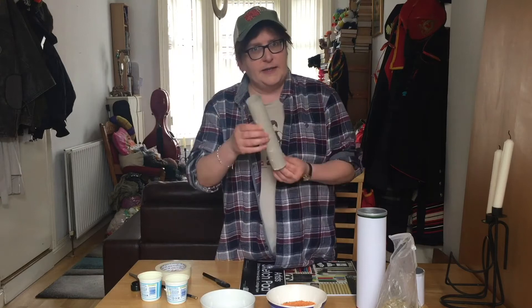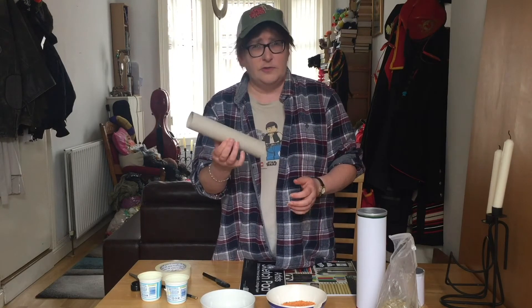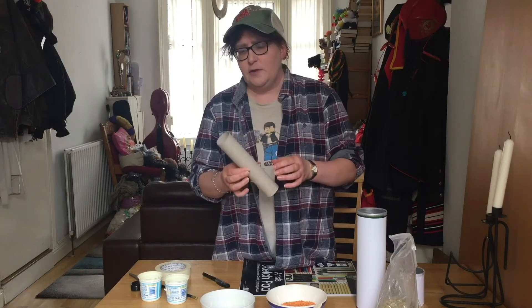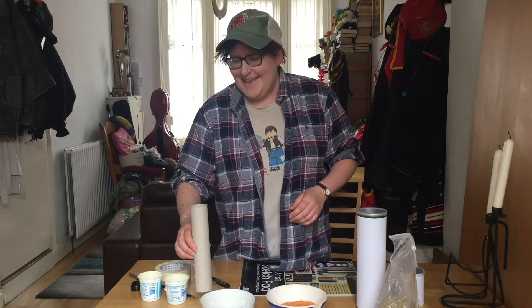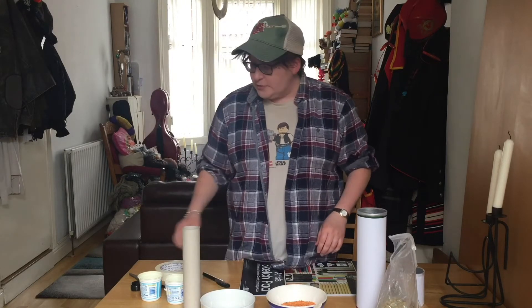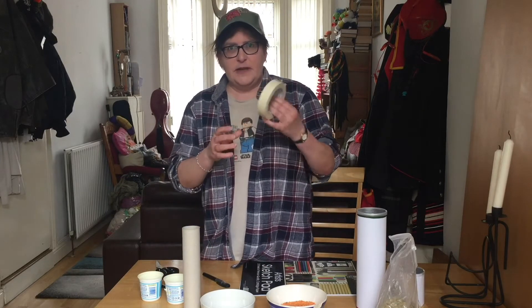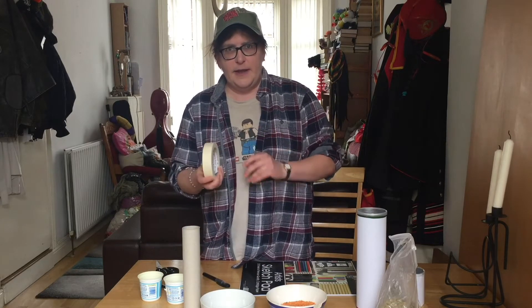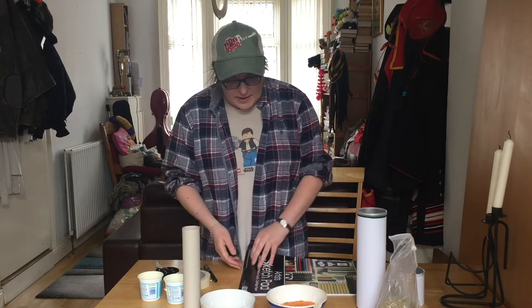Dessert pots are very good. And of course the trusty inside of a kitchen roll — you can also use the inside of a toilet roll as well if you want. So what you also need is scissors, some tape. I always use masking tape because it's very easy to repair any mistakes that you make with it. And a pencil, pen, and some paper.